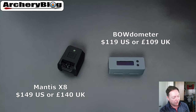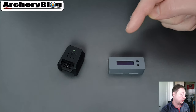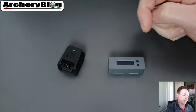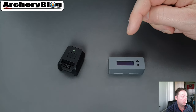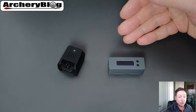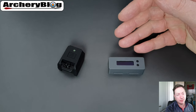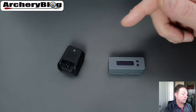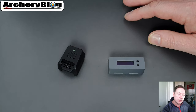You might be watching this because you already have one of these devices and are thinking about buying the other, or you're deciding which one to buy. If you've got either of these, please comment below and tell me what you think — whether you've got one or both and how you're using them.